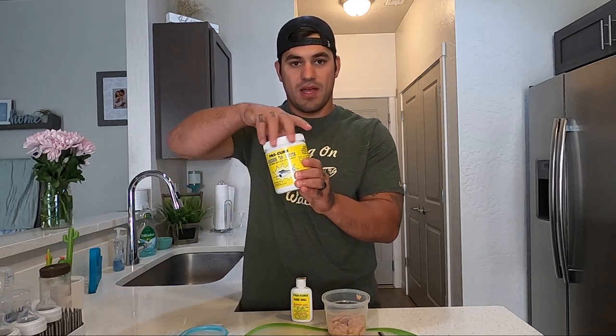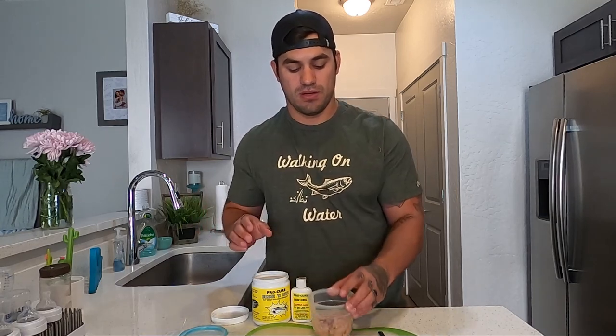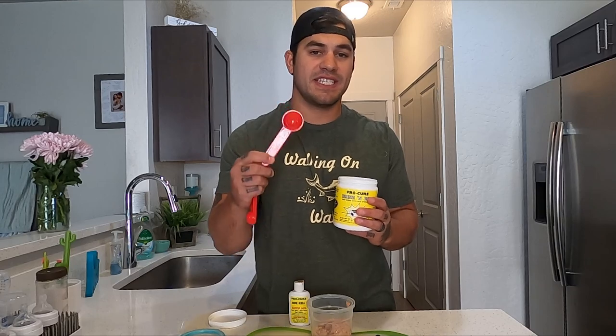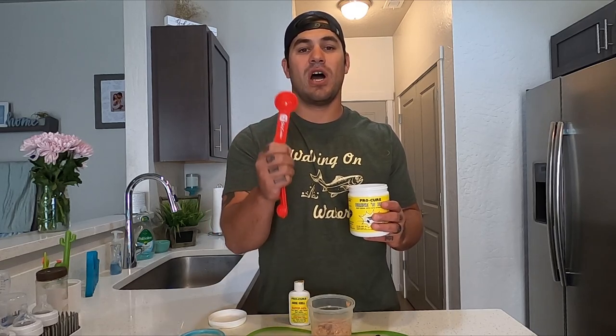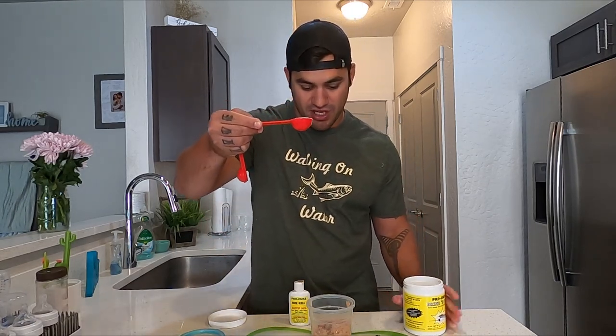We're going to grab our Brine and Bite and add exactly one tablespoon into the tuna. This is not a household spoon — this is a scientifically measured tablespoon to get the highest performance out of the Brine and Bite. Don't skimp on the measurement; go pick up a proper tablespoon. Being precise means you can adjust up or down from there, and that helps you catch more fish.